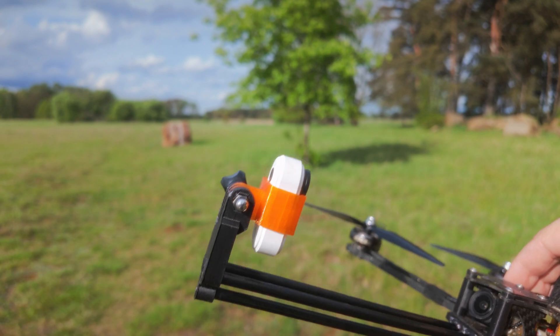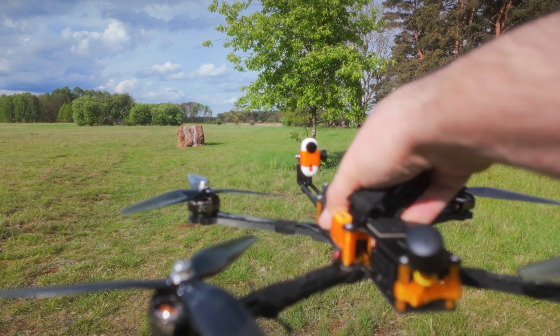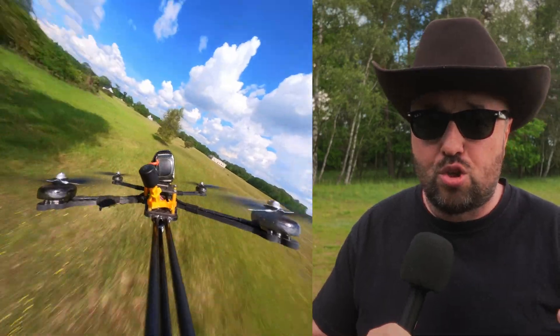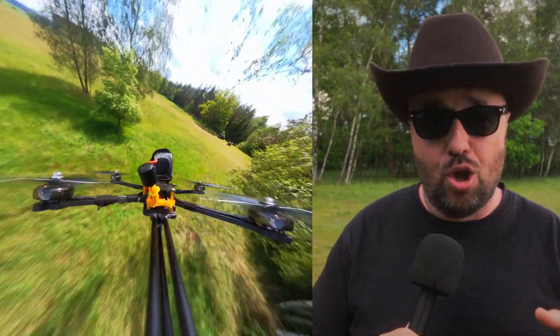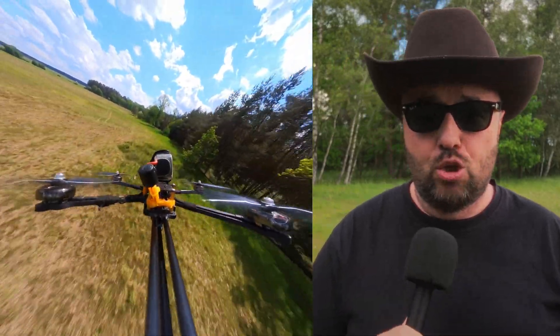As a result, I added a third carbon rod below the two others to stiffen up the whole setup. This helped a lot, but not as much as I wanted. I was able to fly, but the footage was kinda shaky, because the second mistake I made — even though the extension rod was kinda stiff — was that it was still too long.